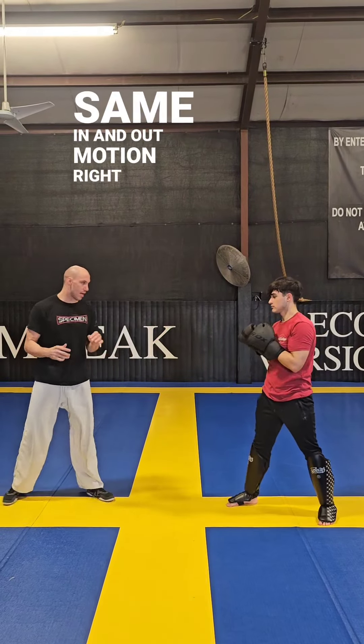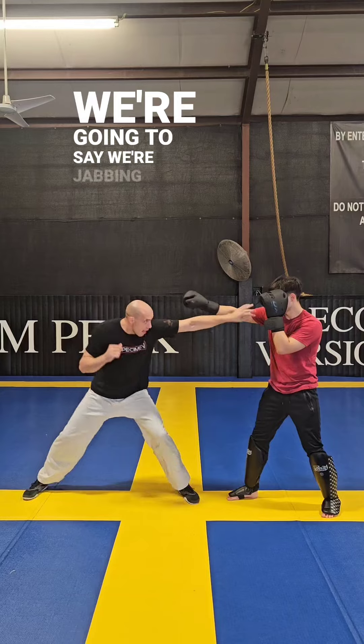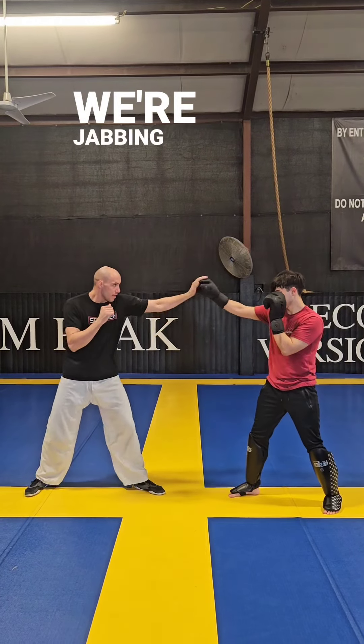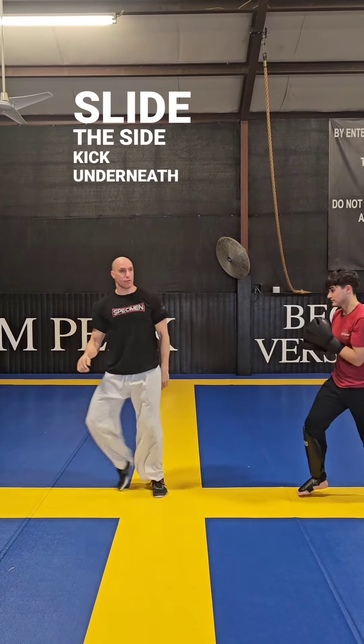It's the same in and out motion. So now we're just going to hand joust here. We're going to say we were jabbing. When I start jabbing him and he shells up, then I slide the side kick underneath.